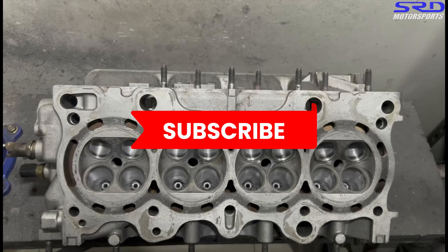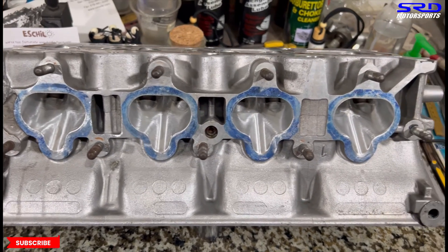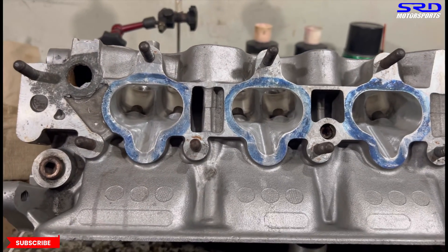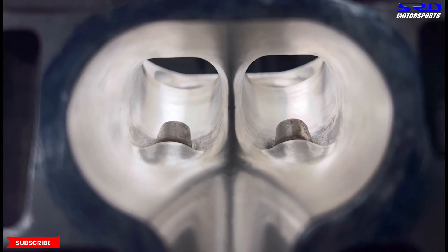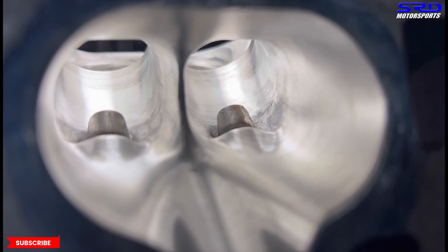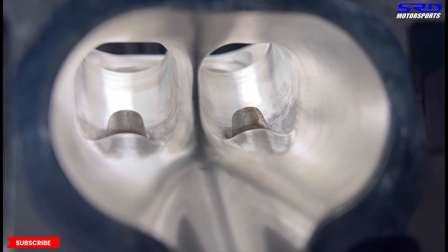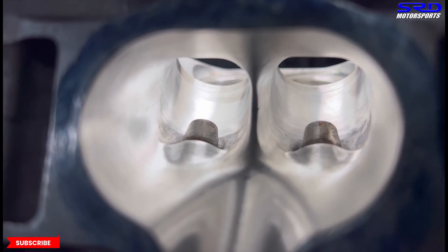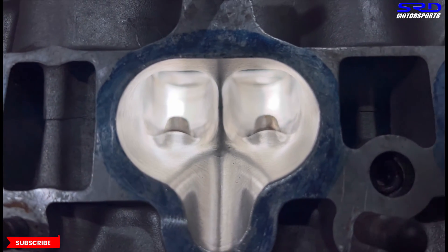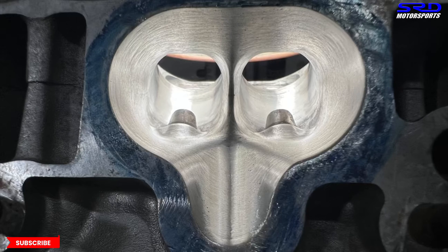As we get the head washed up, let's go to the workbench. Look at that — it's starting to look really good. It's almost done but we want to finish it better. Let's go close to the ports. On the right side of this view you can see there are some areas we haven't touched because of a core shift — it's gotten deeper than usual — but we're going to get that cleaned up with a few more passes.